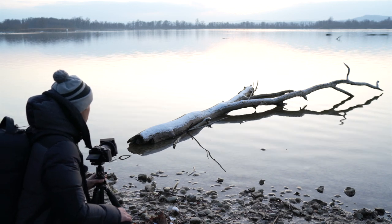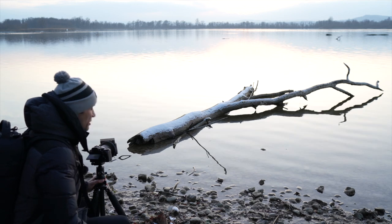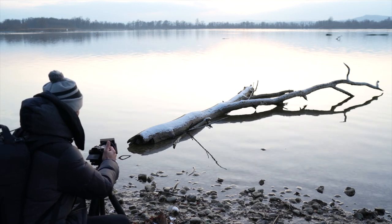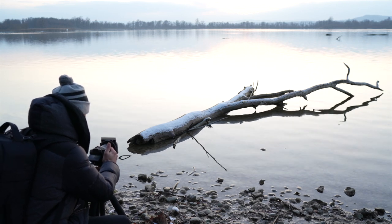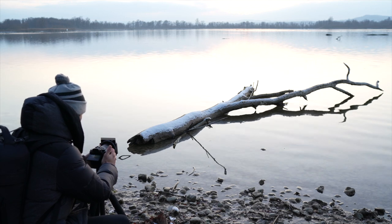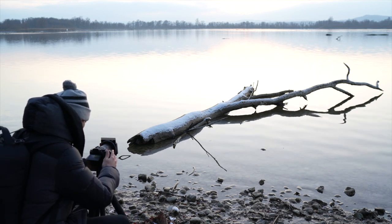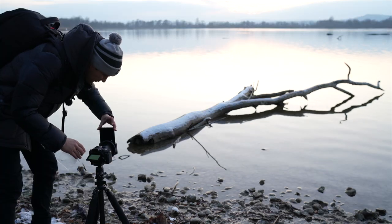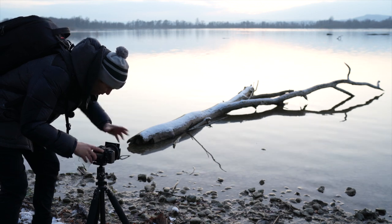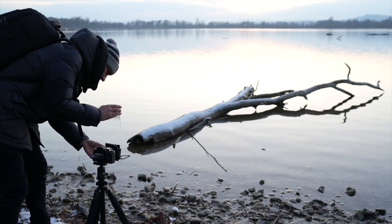Ich fotografiere wieder mal mit meiner Sony A7 III und diesmal auf 16mm mit dem F4 Sony Objektiv. Jetzt sehe ich schon hier, da komme ich gar nicht nah genug ran mit 16mm – dann meinetwegen auf 20mm. Ist ja schon geil, wenn man ein Zoom-Objektiv auf Tasche hat. Den ND-Filter stecke ich als erstes mal auf die Kamera drauf.